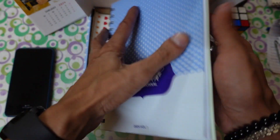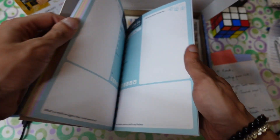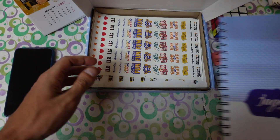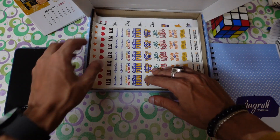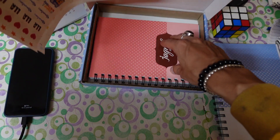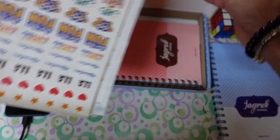They have divided this journal into two parts. Volume one covers January through July, and volume two covers July through December. So you get two separate books for the full year, which makes each one much easier to carry.